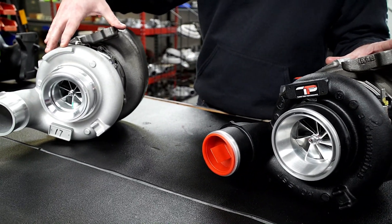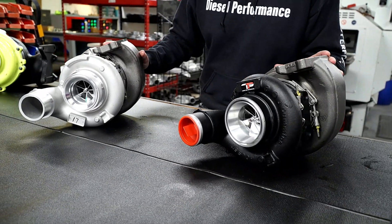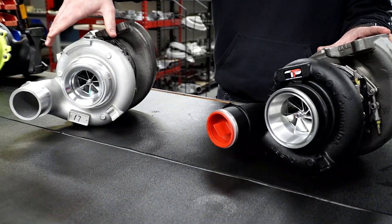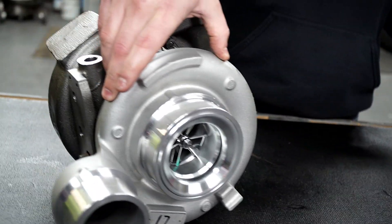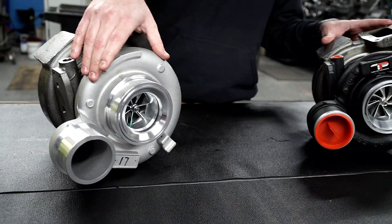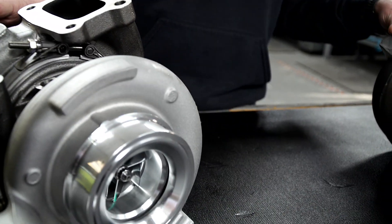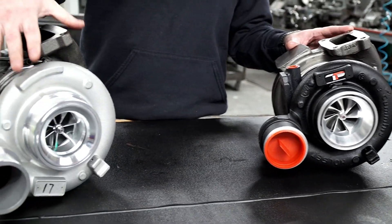You'll see them cast on the exhaust housings and on the compressor housings as well. You will not find those on the aftermarket copy — in those same spots, you will not have the Holset name or part numbers cast into the housings on the exhaust, compressor, or most importantly the center housing. This is a very strong way to quickly identify if something is likely built on an aftermarket copy.